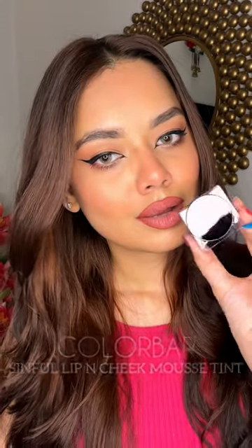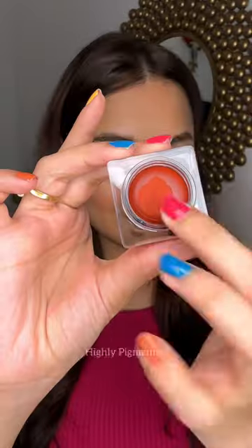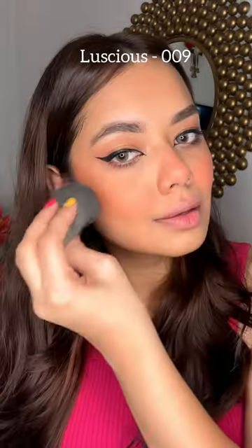Four ways to use the newly launched Colourbast Sinful Lip and Cheek Mousse Tint. First one is this Sunkissed Look. I'm using this shade Luscious like this to get that perfect sunburnt look.